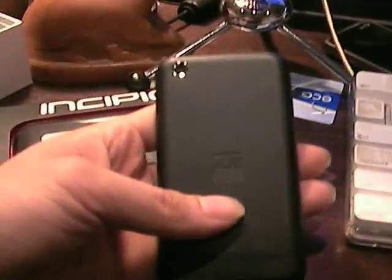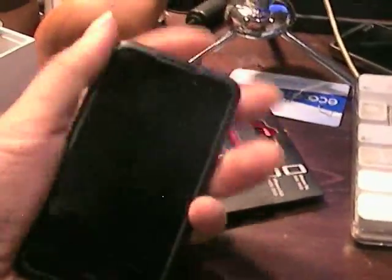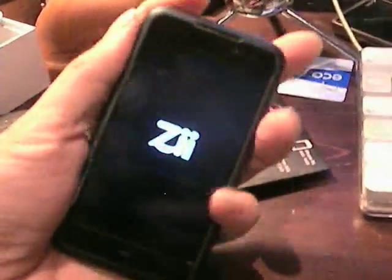Hi, this is Sid Gabriel with Android Prime. This is a rare reboxing of a product — the ZEgg from Creative Labs.